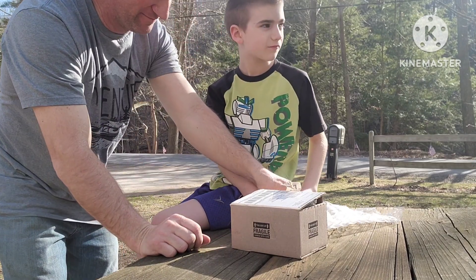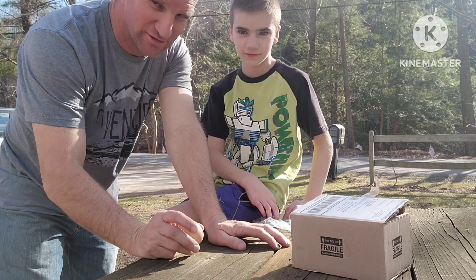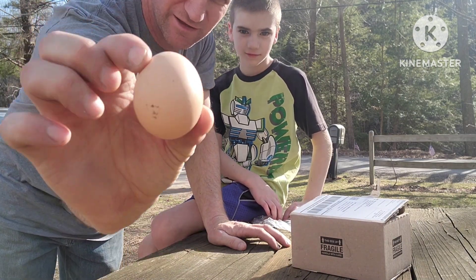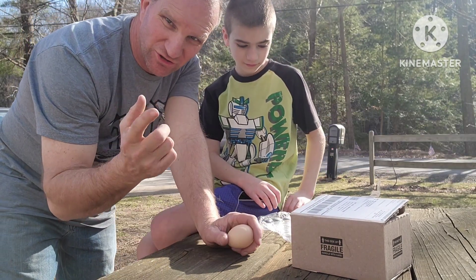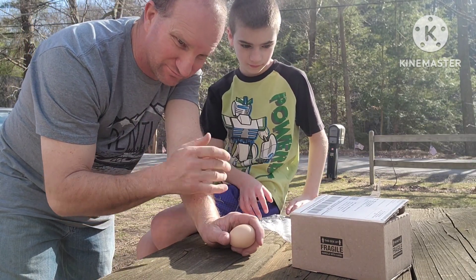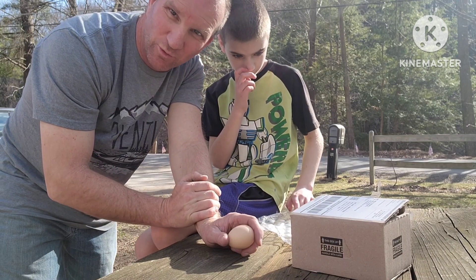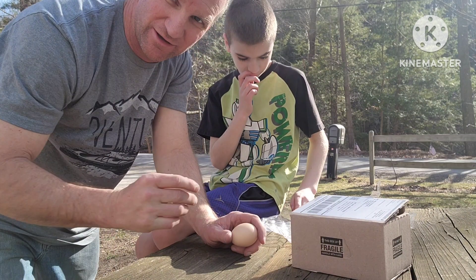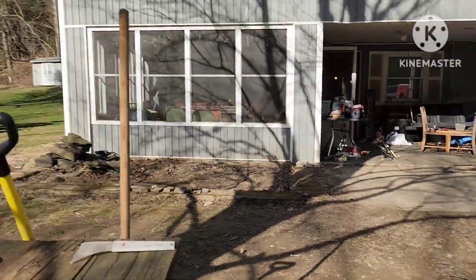Alright, what's up guys! Today Martin has come home with a challenge from school — the egg drop challenge. They're gonna drop an egg from a balcony, so we're gonna test the theory right now. We're gonna send it out the window down to the ground.